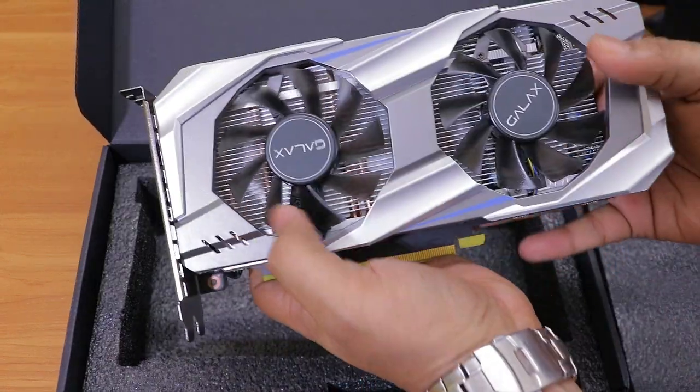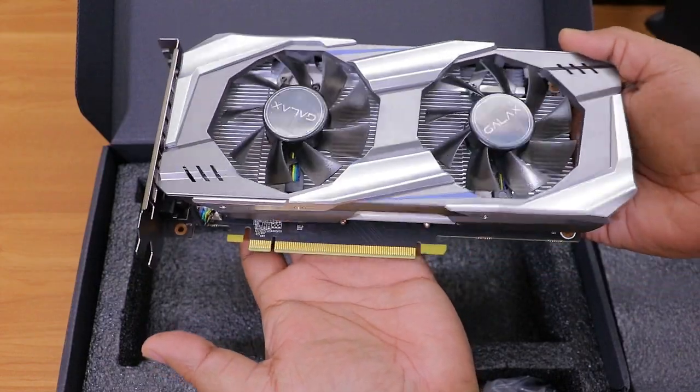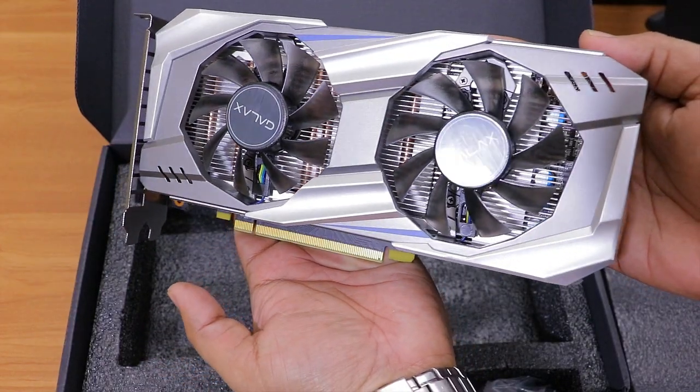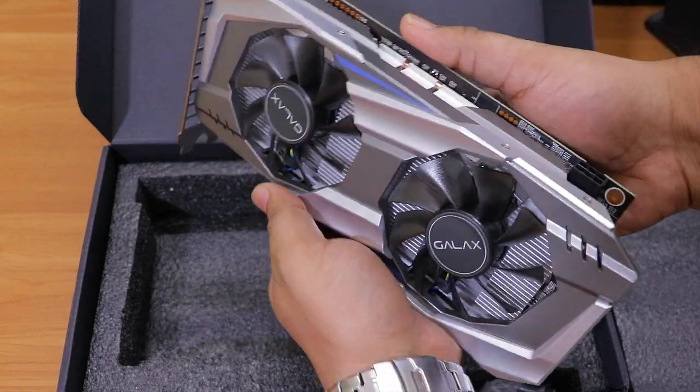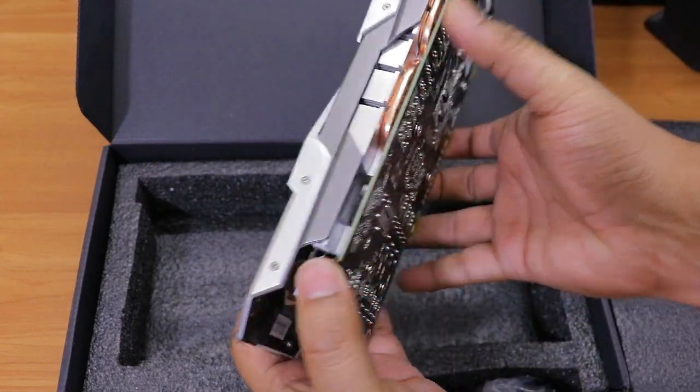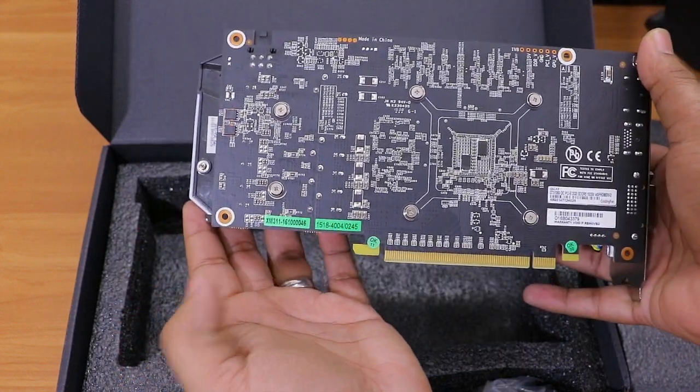Here is our GALAX GTX 1060 graphics card. The first thing you'll notice is the design — it's been designed very nicely with a metallic silver finish. The only thing missing is a back protection plate, so you need to handle this graphics card carefully.